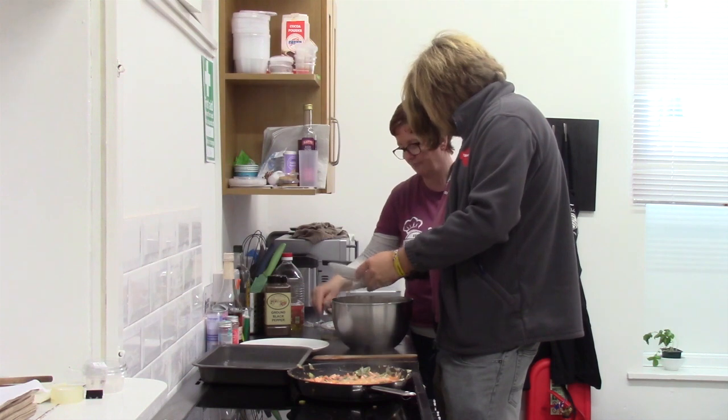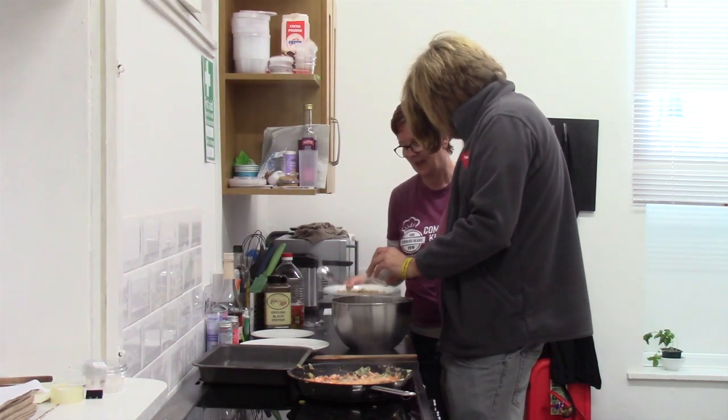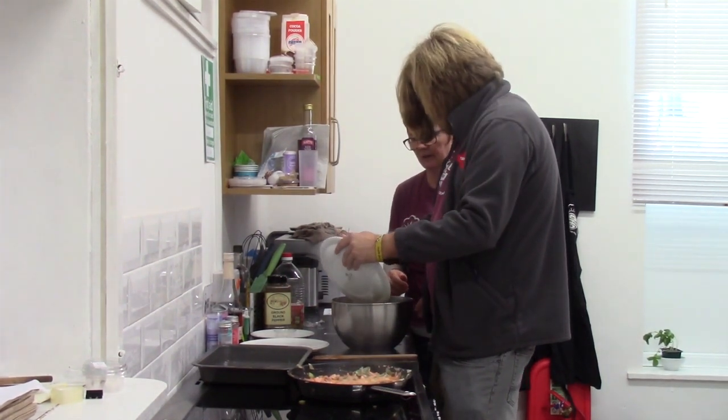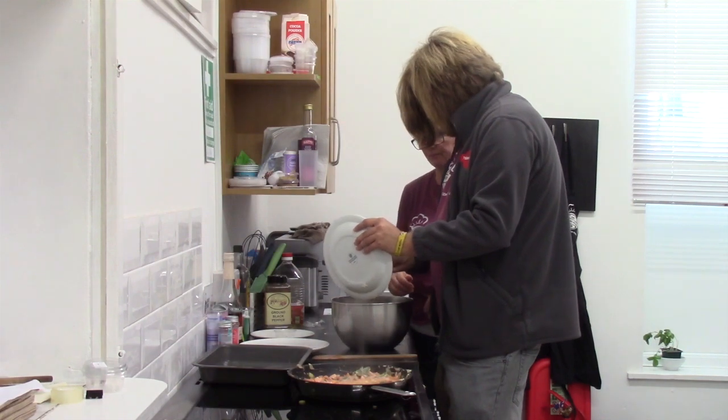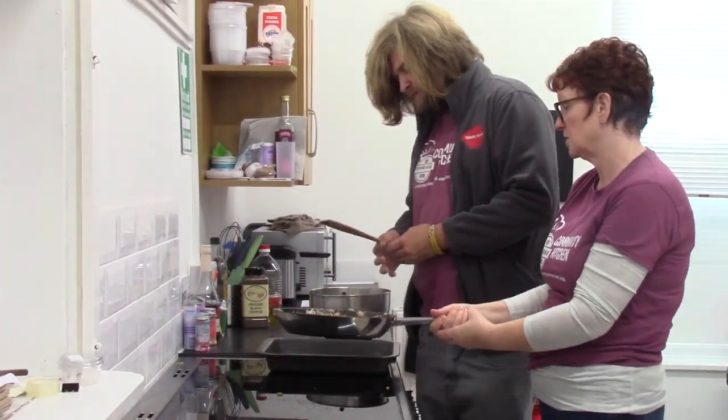And the thyme, and walnuts chopped finely. Give it a good stir. Next, we're going to put the vegetables in the dish for the oven.